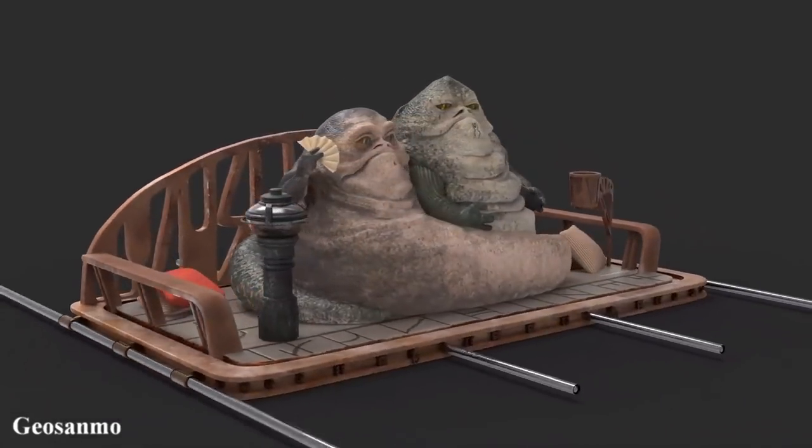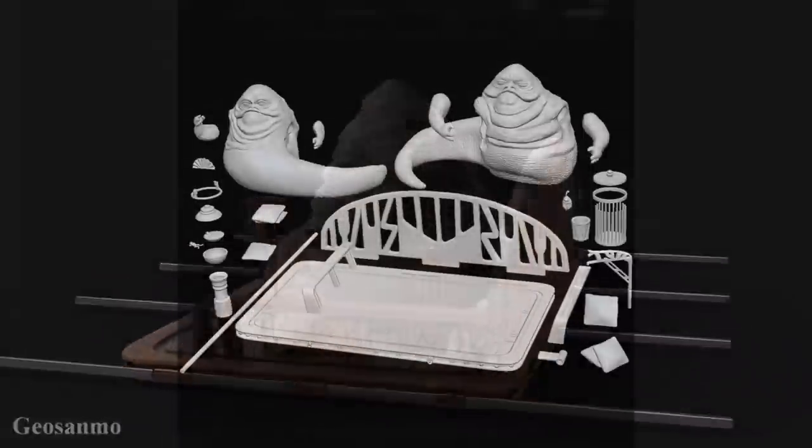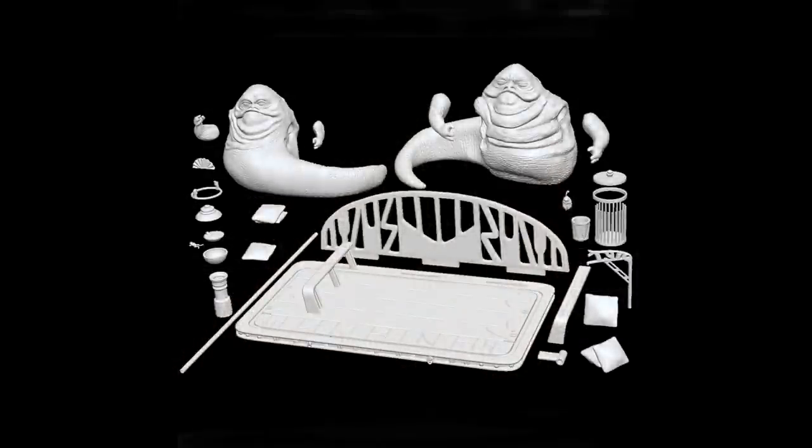Gio Sanmo agreed to give me the models for free to review in this video, so I thank him for that. As you can see there are quite a few parts, and in fact some of the ones pictured here you print multiple times, so it's a fair amount of work just to print these.